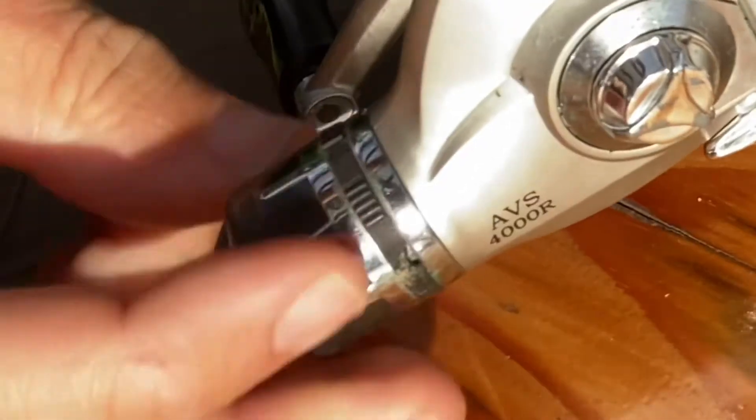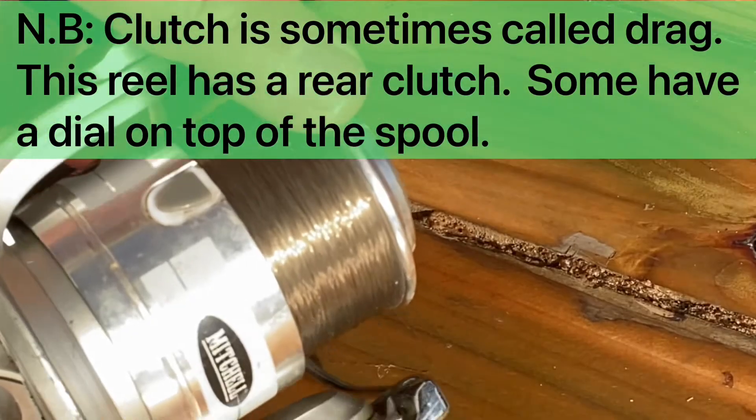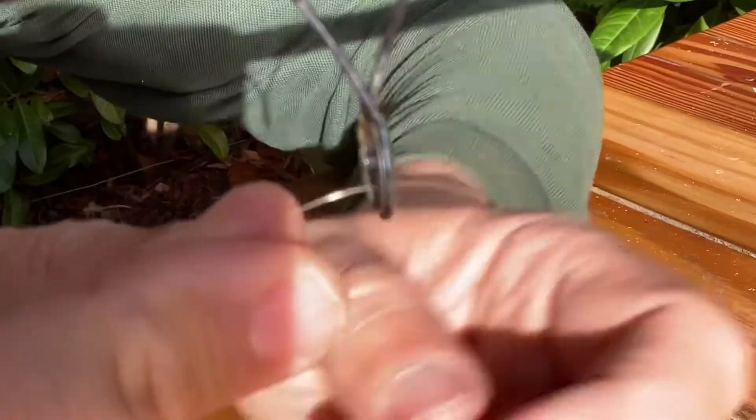You have two choices here: you can either loosen the clutch so you can pull the line off — perfect on a windy day — or if it's a nice still day like today you can undo the bail arm and start threading the line through the eyes of the rod.